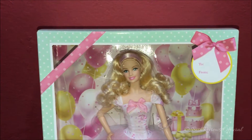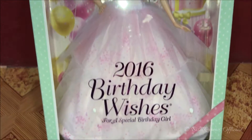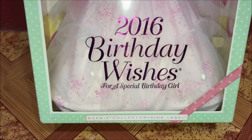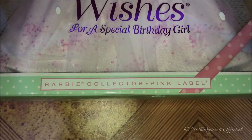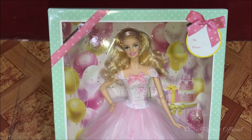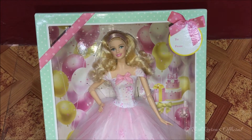On the side we have this pink ribbon with polka dots again, and down there we can see it says '2016 Birthday Wishes for a Special Birthday Girl.' Down there we can see it says six plus and it says Barbie Collector Pink Label. Inside we can see this gorgeous Barbie doll in a pink gown.